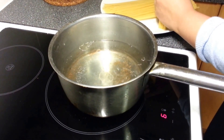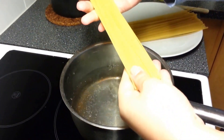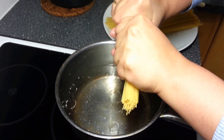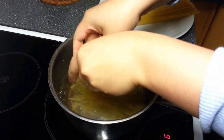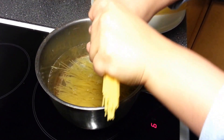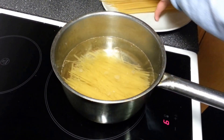After the water is hot enough, we boil the spaghetti. I prefer to cut the spaghetti into two parts so it can fit into the pan, but it's up to you. If you have a bigger pan, then you can just keep it at full length.